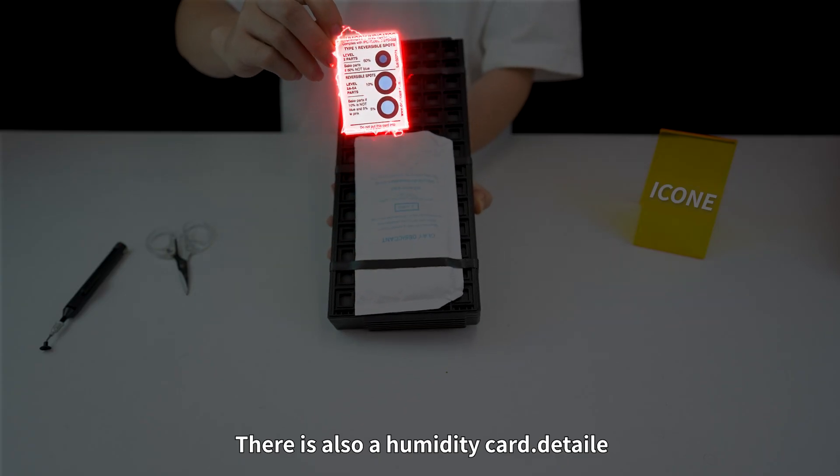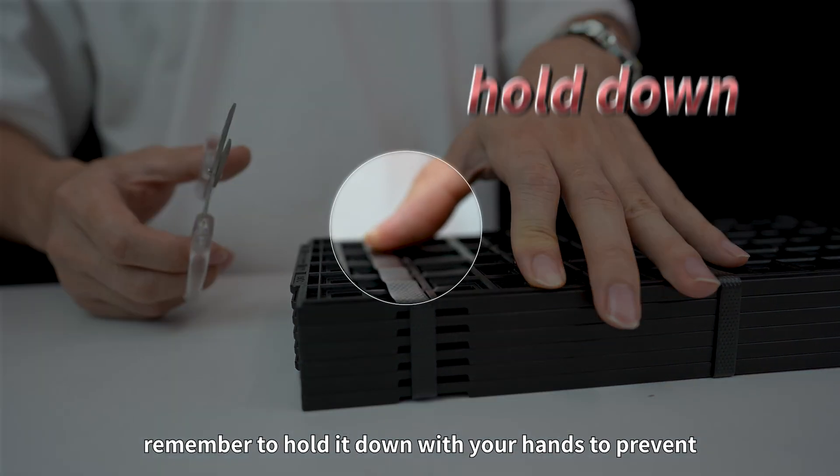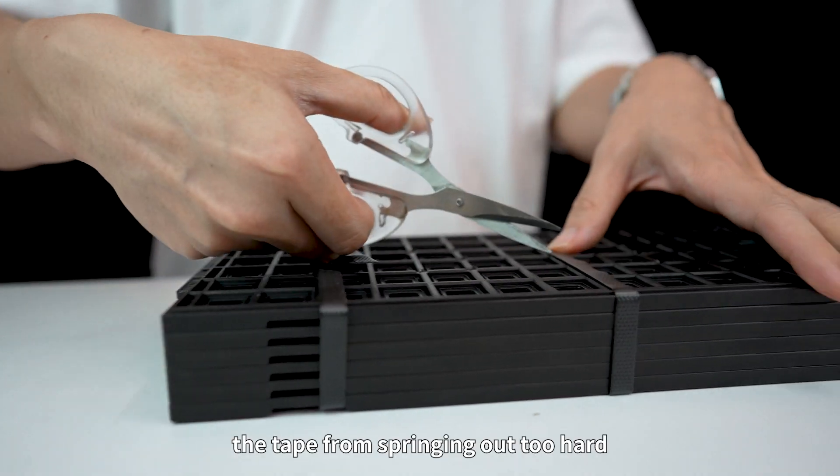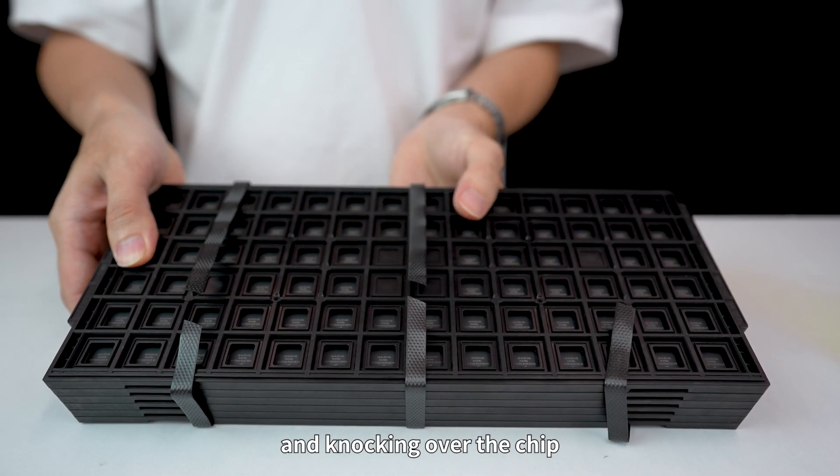There is also a humidity card detail when cutting the tape. Remember to hold it down with your hands to prevent the tape from springing out, which could hurt you or knock over the chip.